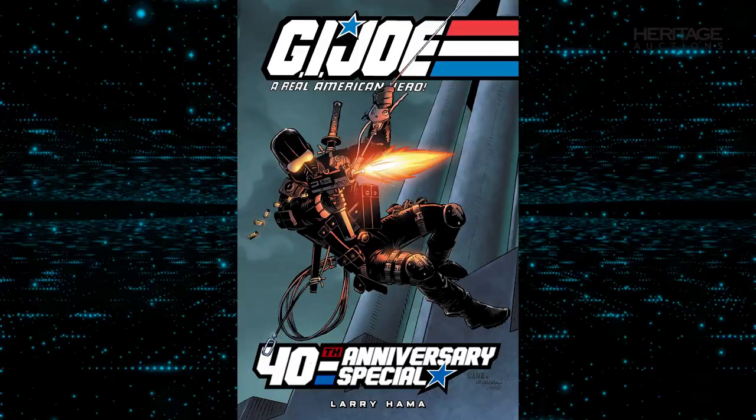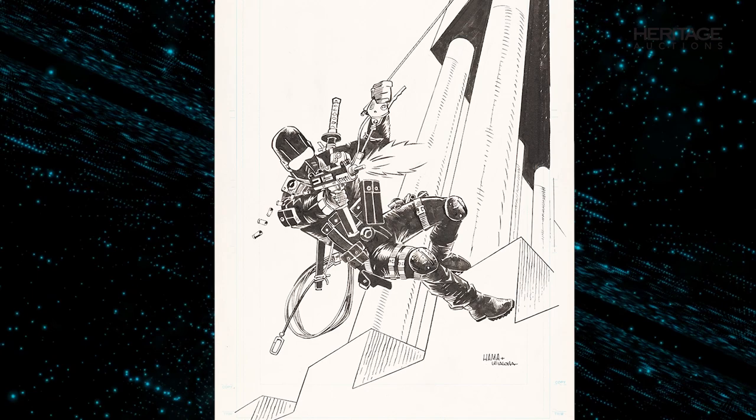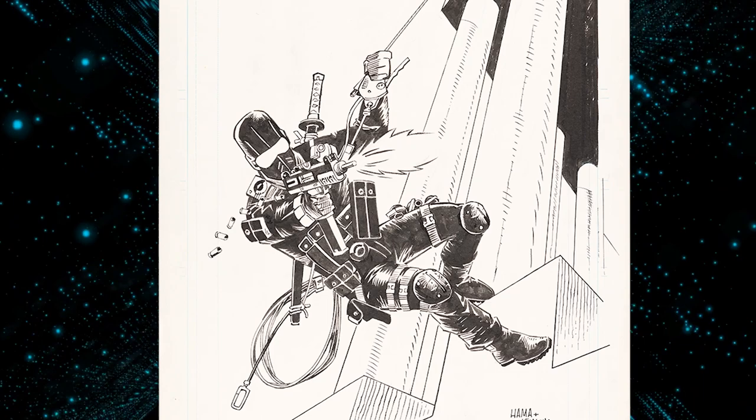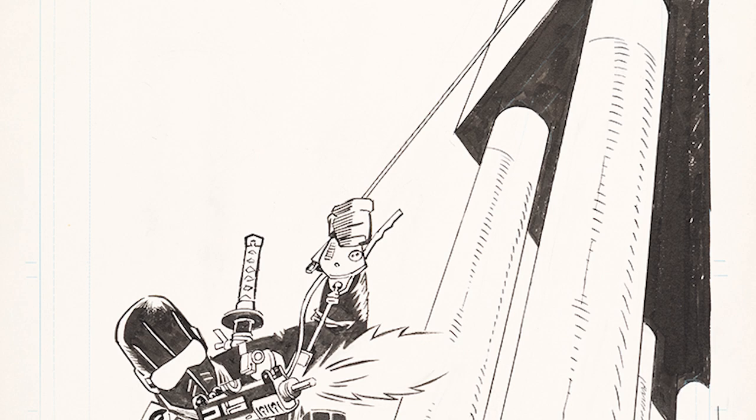Despite the success of the issue, the concept for the cover wasn't quite what writer Larry Hama had in mind. So, for this 40th Anniversary Special cover, he brought his original concept for the cover to life with this piece. Inked by comic veteran Steve Leoloa, this image of the Silent Special Operative Snake Eyes has a more grounded, real-world feel, which more closely aligns to Hama's original vision.